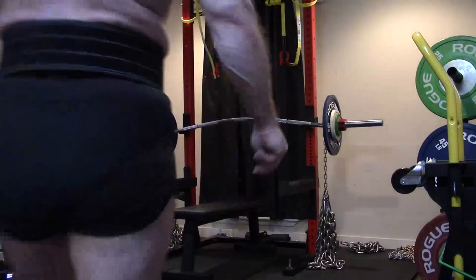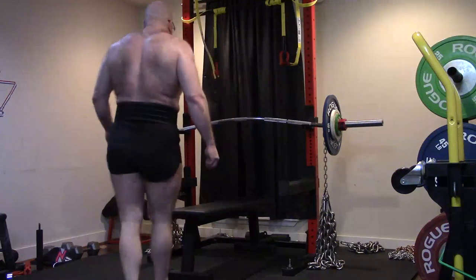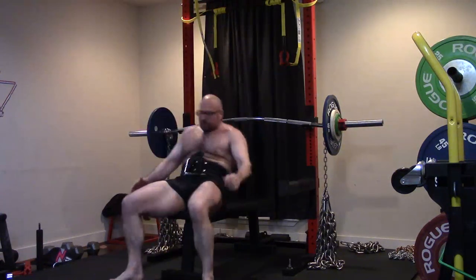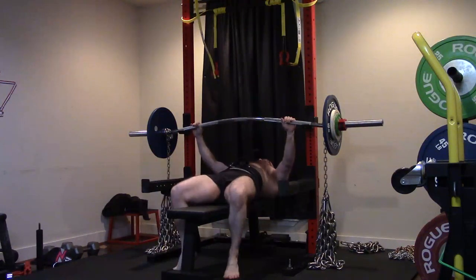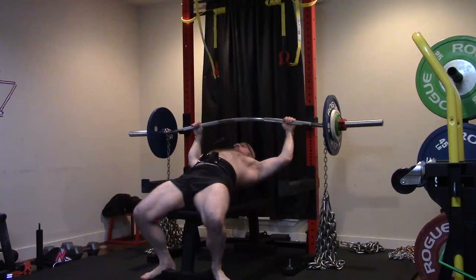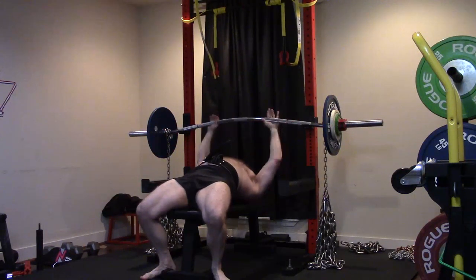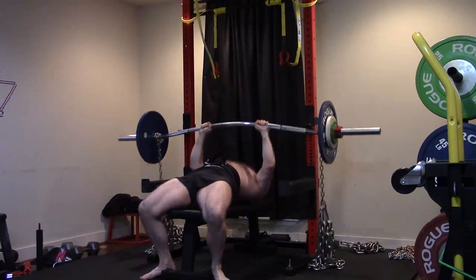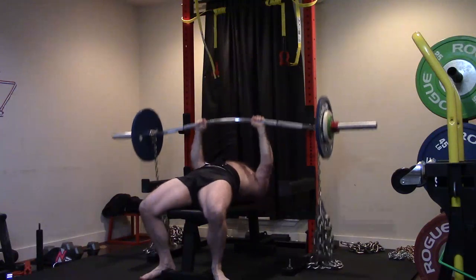My chest strength has regressed a little bit with the shoulder, and so has my tricep. All the other movements that use the chest and the delts with the triceps seem to have gotten weaker. My triceps have probably maintained strength because I've done so much tricep work. When we've watched me do extensions, I haven't really lost any performance at all, but on the bigger movements I have.